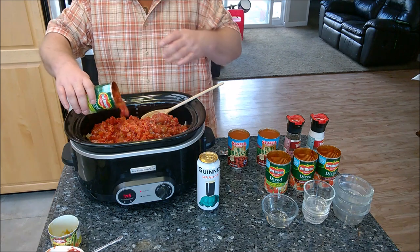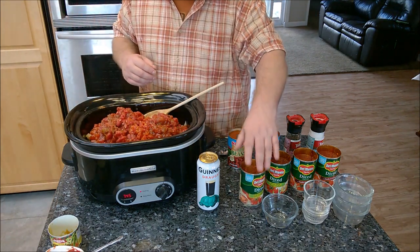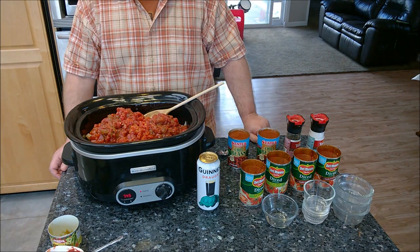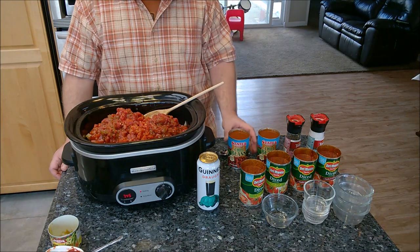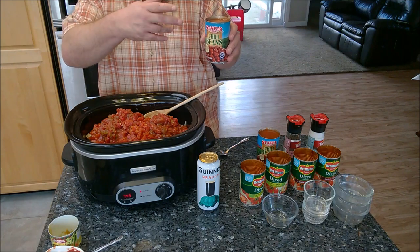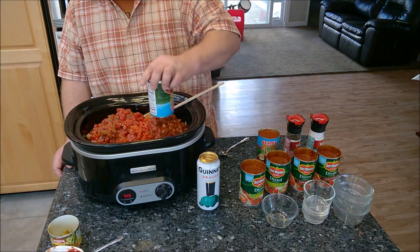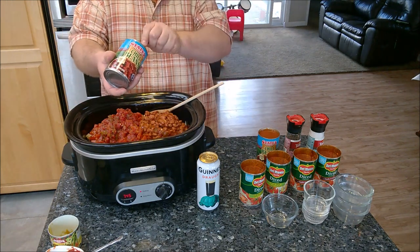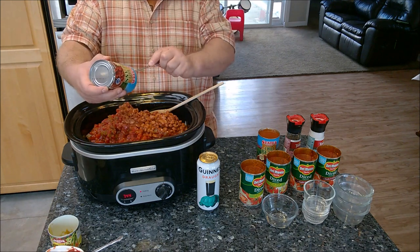You can use any type of tomatoes — stewed tomatoes, petite tomatoes, crushed tomatoes. I like these little diced tomatoes; they kind of break down anyway. I have a total of four cans of beans to put in. I have one pinto and one kidney, but I'm going to leave those out for now — I don't want all the beans to turn to mush. The only two cans of beans I'm putting in at this point are the chili beans, because they have a little bit of chili flavoring in the sauce. I'll add the other beans in a couple of hours once the flavors have come together.